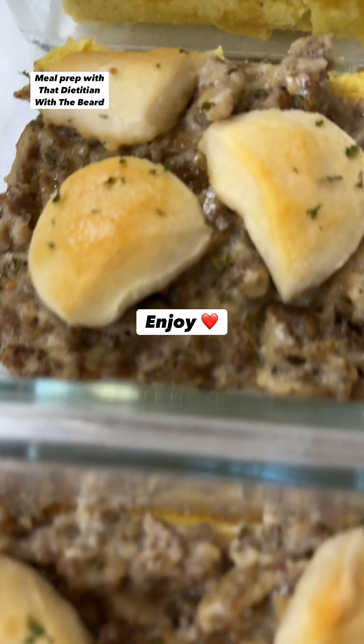I don't know about you, but when I think of diet food, I definitely don't think of sausage gravy and biscuits. But alas, here we are, enjoying it for just over 400 calories per serving and more than 30 grams of protein. And as always, we kept budget in mind, with each serving coming out to just $1.66. Follow for more. Enjoy.